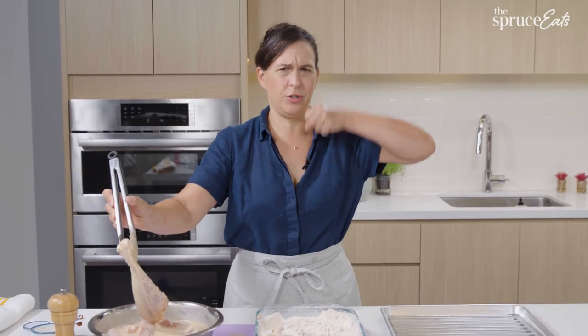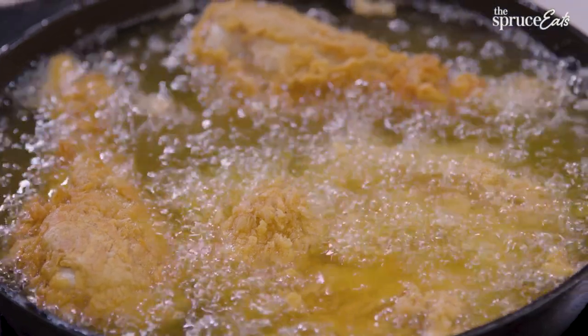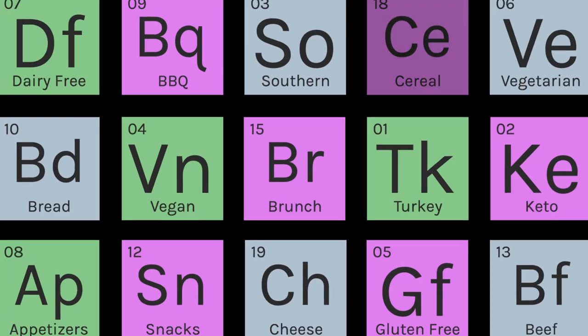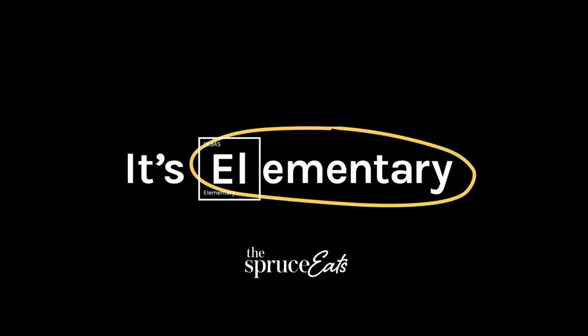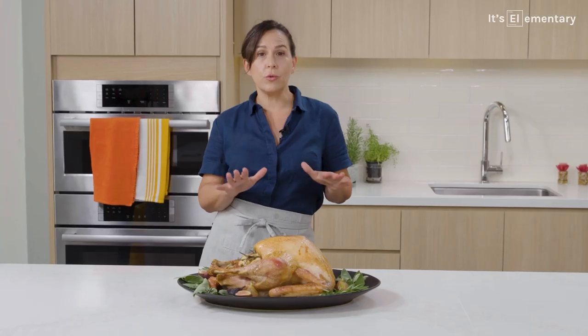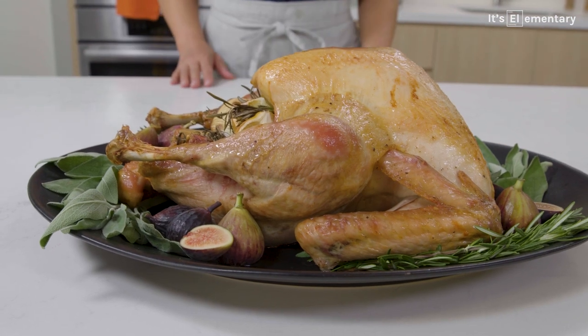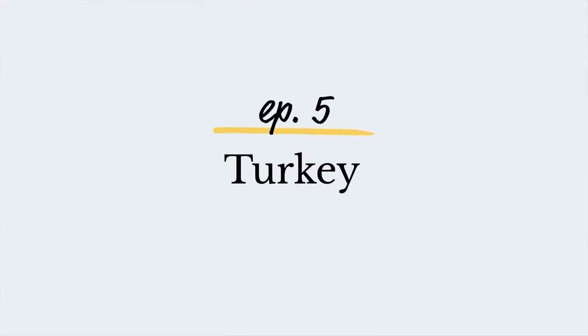I left the bone inside the leg because who doesn't want to hold a turkey leg like this? Turkey is juicy on the inside, golden and crackly on the outside. It's a reason to gather together around a table. It's elementary.